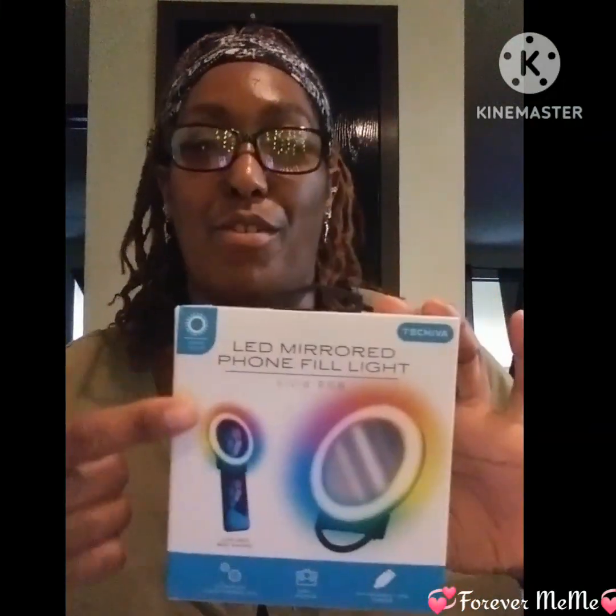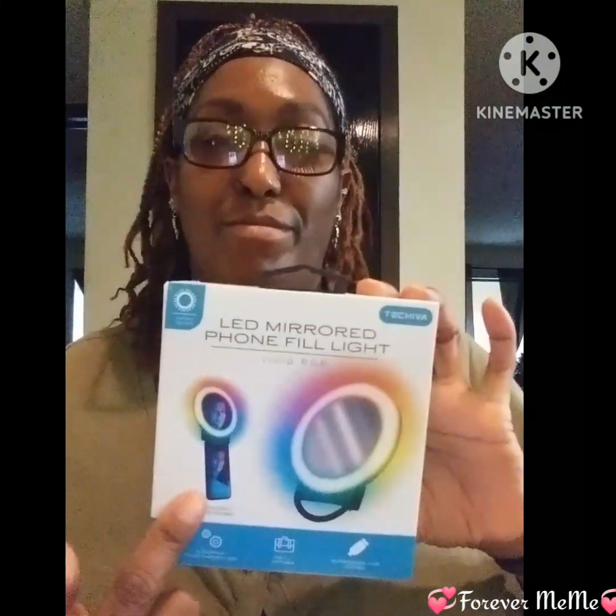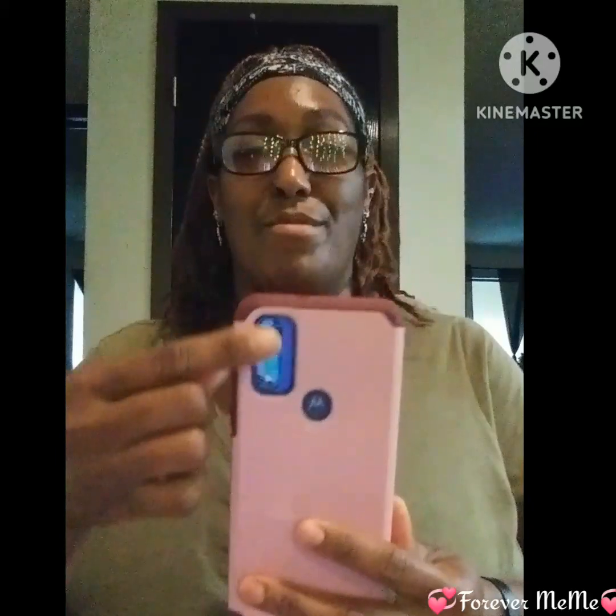I got this one for nothing but like five bucks. You can clip it onto your phone, but if you got a phone like mine with all the cameras and stuff, you've got to watch that because it's going to cover up the camera.